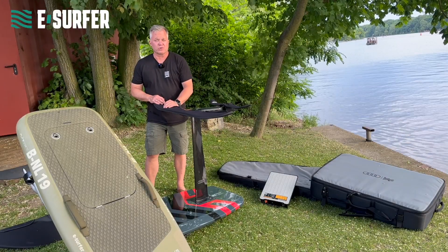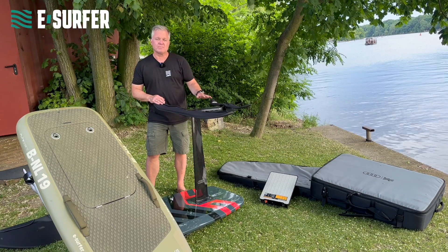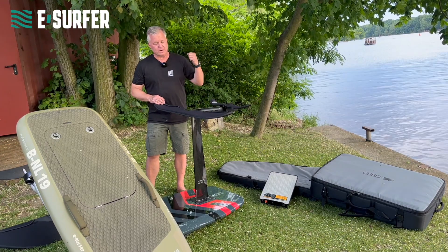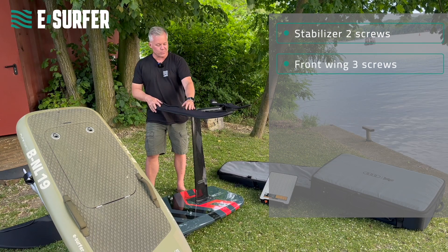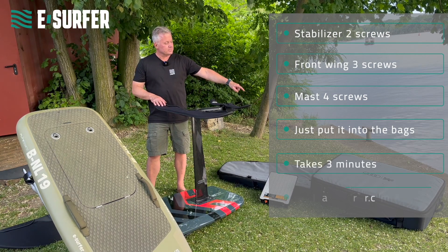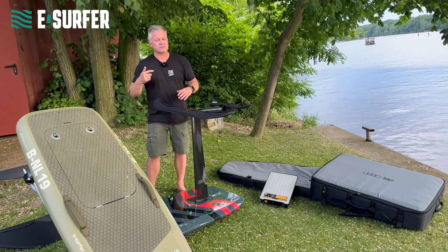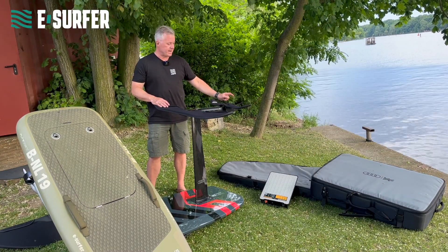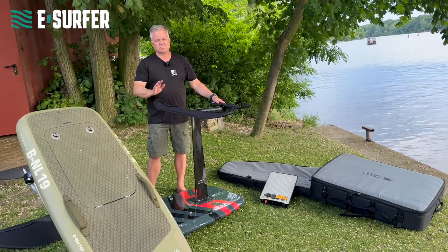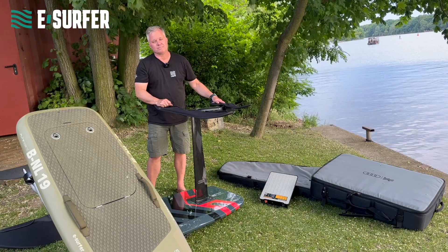Does the eFoil fit into your car or on your boat? The answer is yes. Once you have done it, you can assemble and disassemble your eFoil in less than three minutes — two screws here, stabilizer away, front wing away, mast goes out. Then you put everything into your bag. The bigger bag fits everything from wings to mast to chargers, remotes, everything you need. The board goes into a board bag and the battery goes into a separate bag. Whenever you have a car where you can fold down the rear seats, no problem — you will get it inside and have it assembled in two to three minutes.